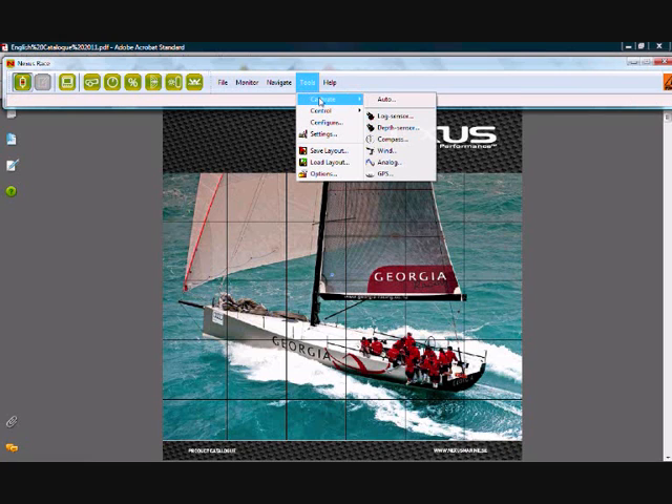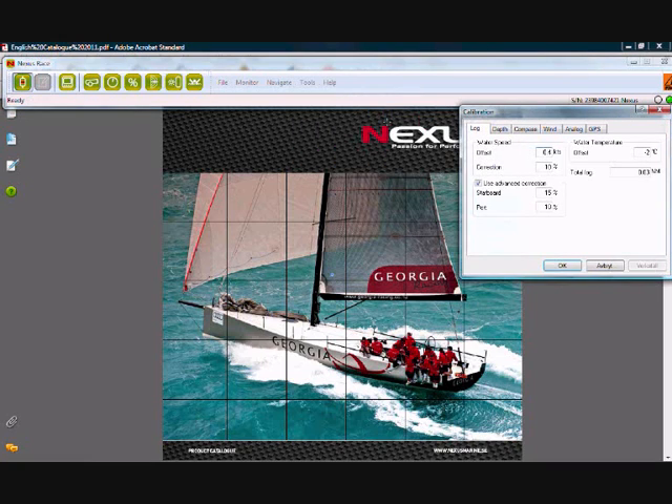So we're going to Tools, then Calibrate, and we'll start with the log sensor. If we go to water speed first of all, there is an offset value here and this should always be set to 0.4 knots as it is here. This offset value is actually a friction value — it takes 0.4 knots of current going over the log paddle wheel to actually get it moving due to friction. In our experience 0.4 is the value that should be here, so please make sure it is 0.4.